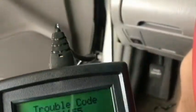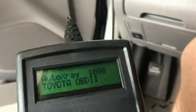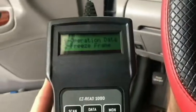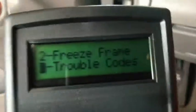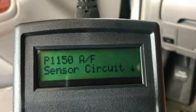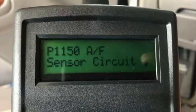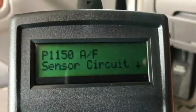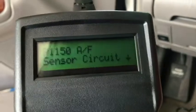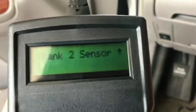Let's see what these trouble codes are. So it's an air fuel sensor — P1150. Let's see, it says Bank 2, Bank 2 Sensor 1.